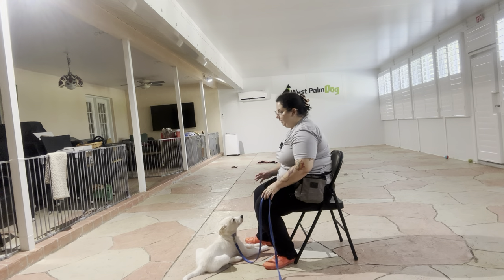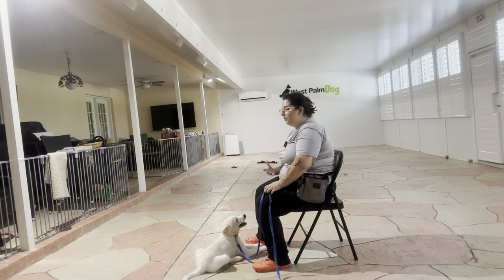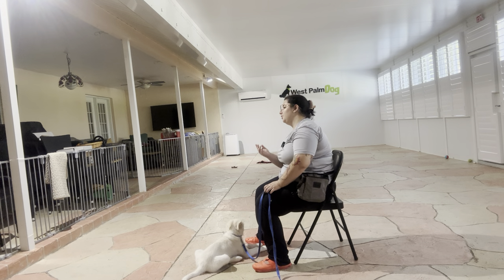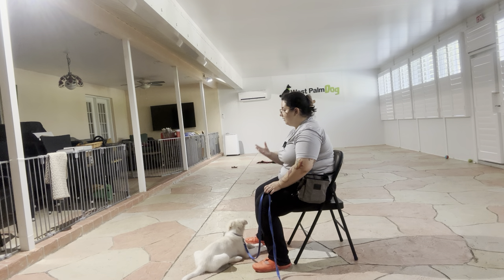I want to make sure that Kaya is calm while doing this. If she's jumping around, if she's barking, if she's in an excited or aroused mood, then I want to actually come back to this exercise later, or even put her in the crate just to calm down. I don't want to encourage the idea that when the leash goes on, she's nipping, jumping around, or giving us excited behaviors. When we put the leash on, I really want to make sure she's nice and calm.